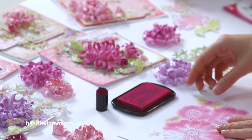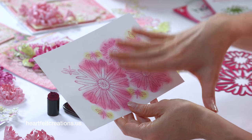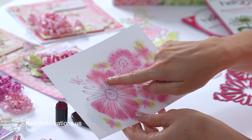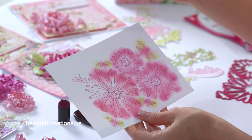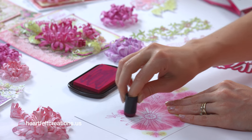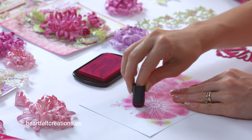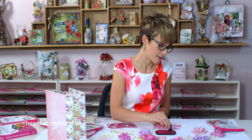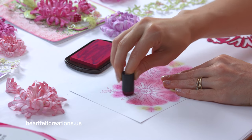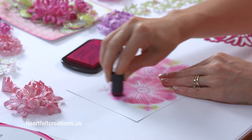To get started, I stamped my image with a dark peony chalk ink, and before I'm cutting this out I'm wanting to color it, because these petals have such detail, so it's a lot easier to color this first. Now I'm just using a Berrylicious chalk ink, and I'm pressing down a little bit harder in the tips, and then I pull up a little bit lighter as I go towards the center, and that gives you a nice shaded or faded effect. So you can go ahead and do that on each of the petals — I just find that with this specific flower it's a little bit easier to color it first.